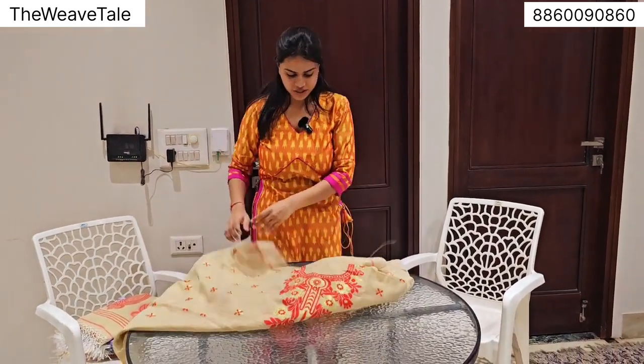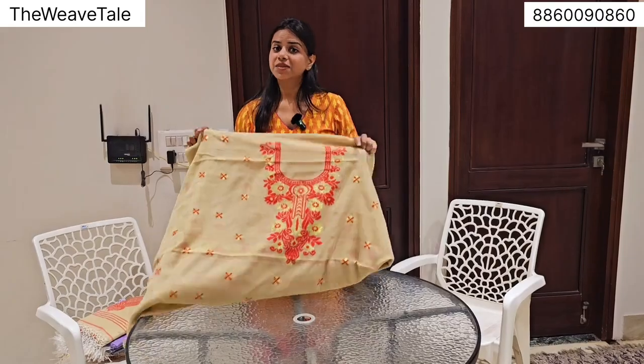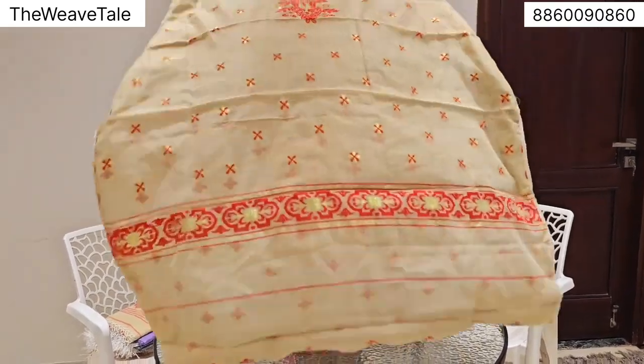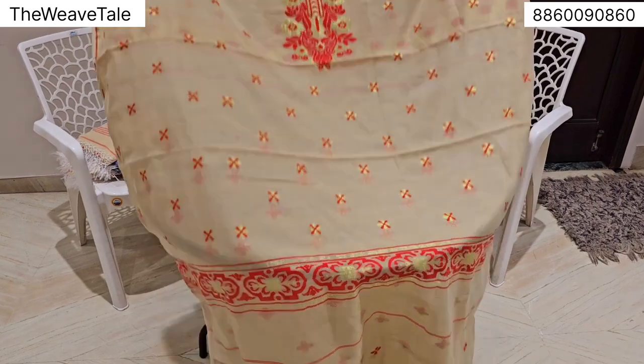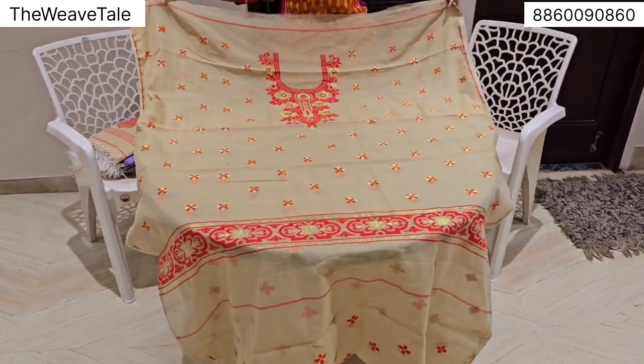This is how the first piece looks like. The best part is that we deliver all across the world, so we can get anywhere in the world, but the shipping charges will be extra on actuals.